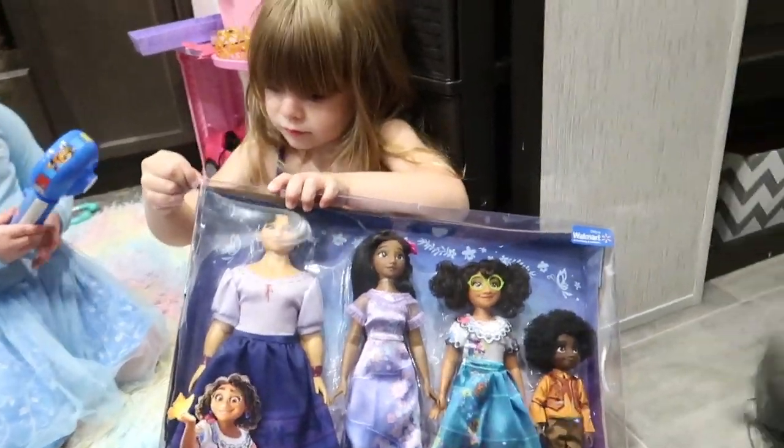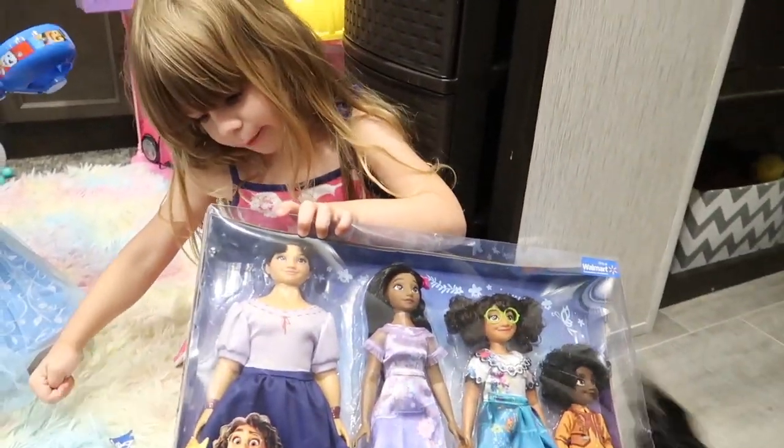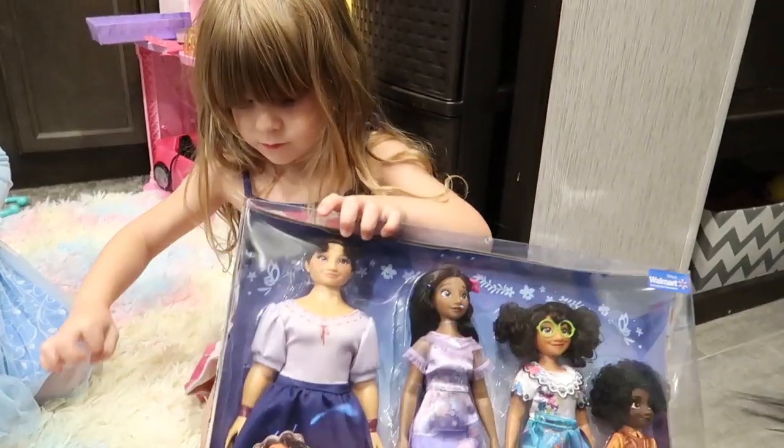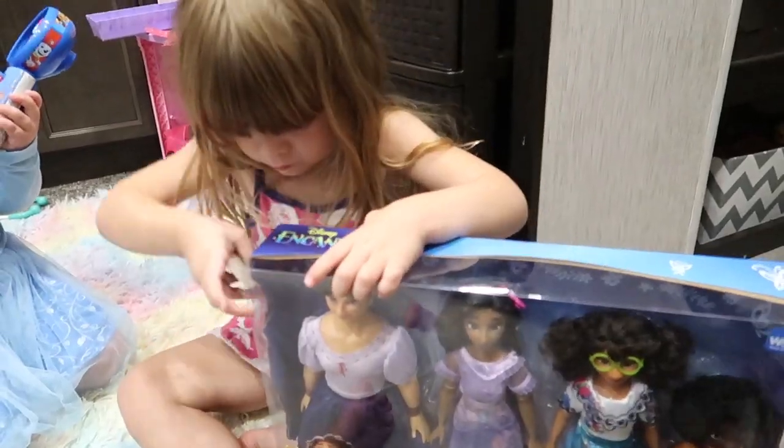You're going to open it? Okay, go ahead. Mommy, I can open it. You can open it? I'm going to unbox them.